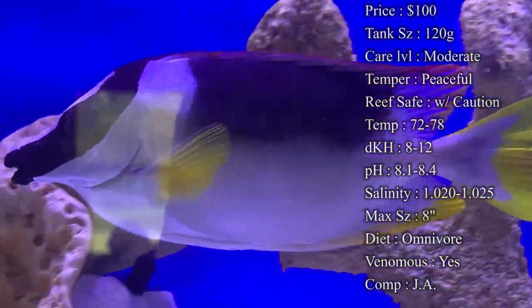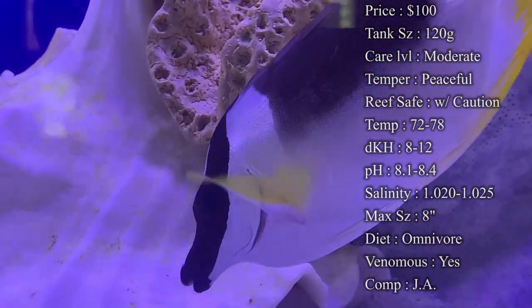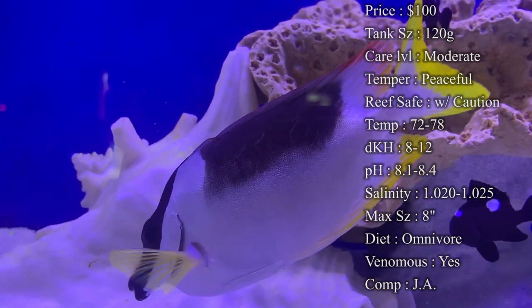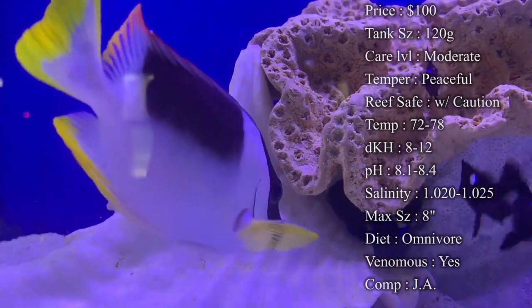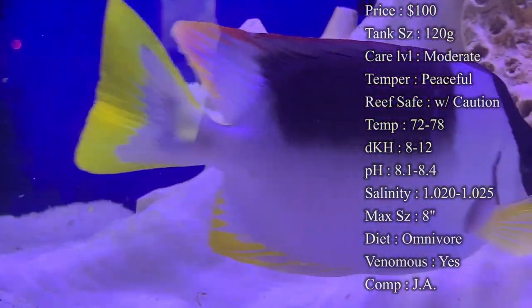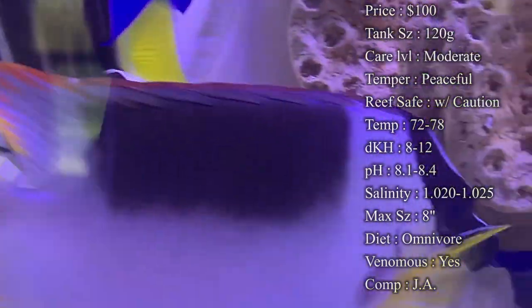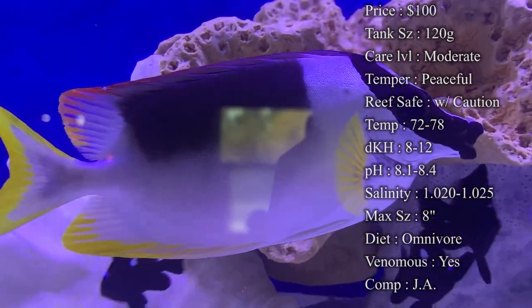Reef compatibility: a lot of places online say with caution. I say yes, but the biggest problem with fox face is whenever they're malnourished and not fed enough, they have been known to pick at your LPS corals and some of your polyps. I've heard people saying they destroyed their tank, and it's probably because they weren't getting enough food. These guys eat a lot, so you definitely have to make sure he's fed plenty so he's not going to be looking at your corals.